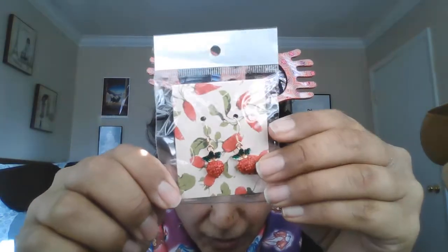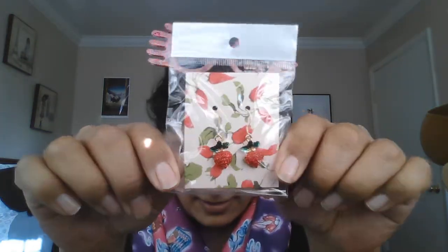Here are some earrings — some dirigible plum earrings, because Luna is known for wearing dirigible plum earrings. I don't have holes in my ears, but maybe when I do, I'll wear them.